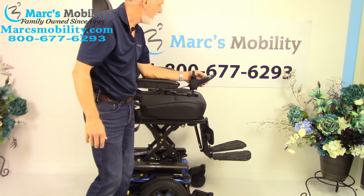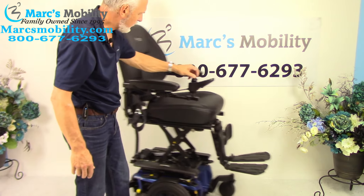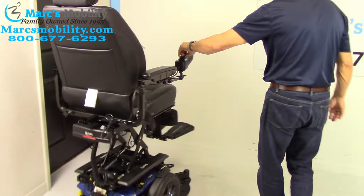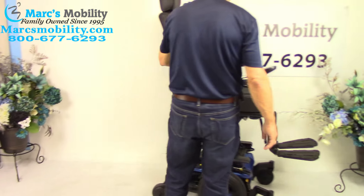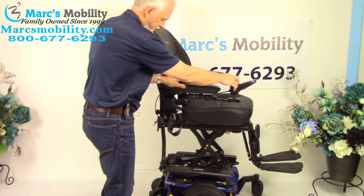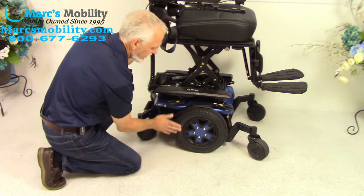With the seat elevated, this chair still drives at a really good speed. I can't show you exactly how fast it drives, but it does boogie around. That's the seat elevated — let me bring it back and look at the base.